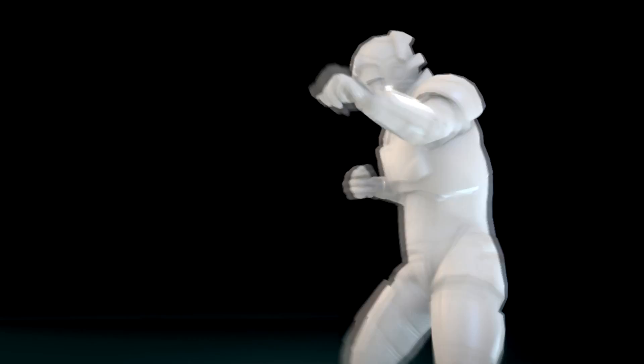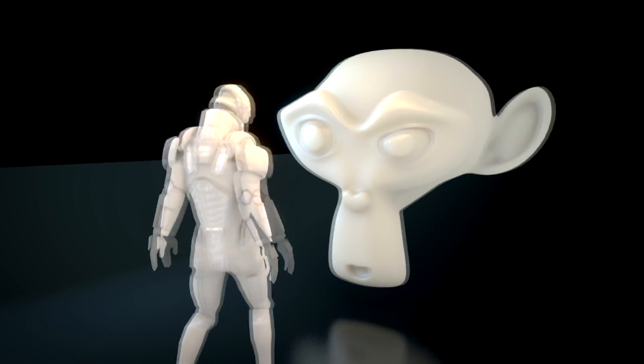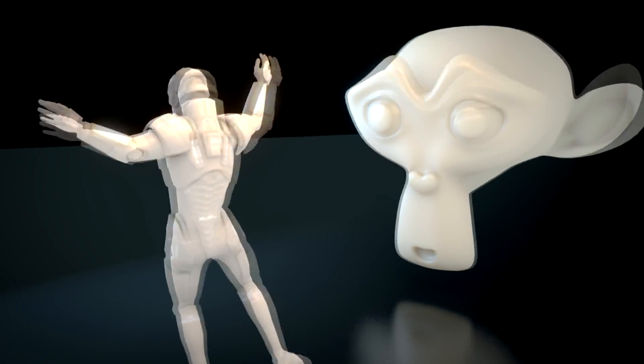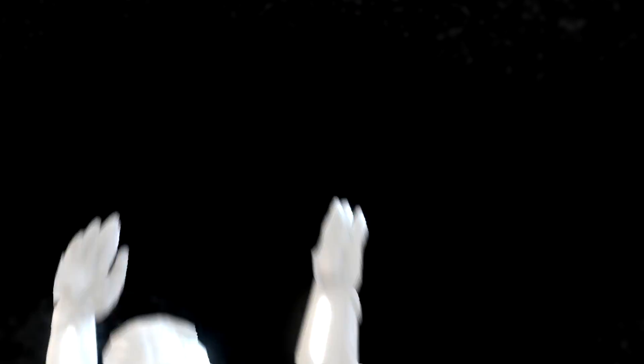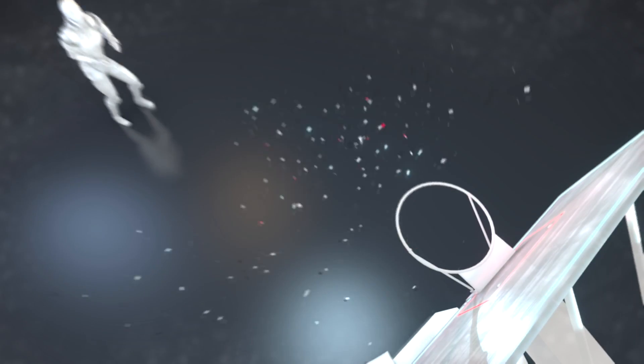I will assume that you already own a rigged model, so I won't rig a model for this tutorial. The first step will be to see what the BVH file looks like — there are some links in the description to find some.